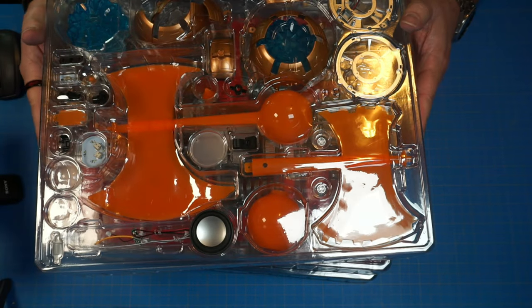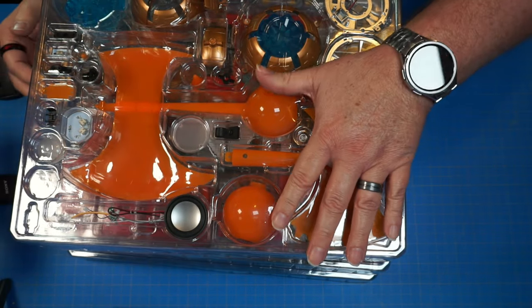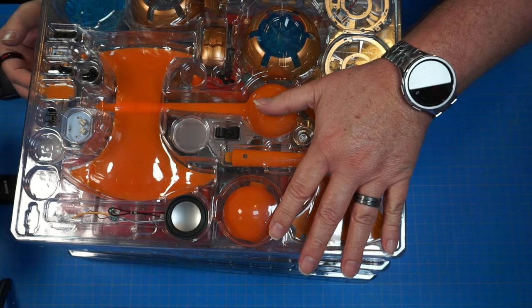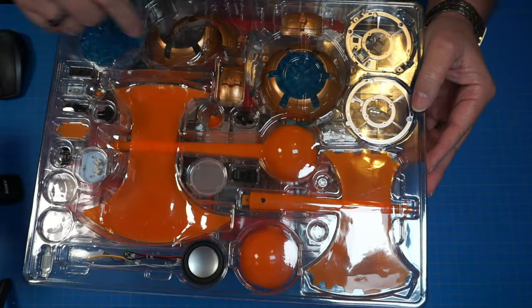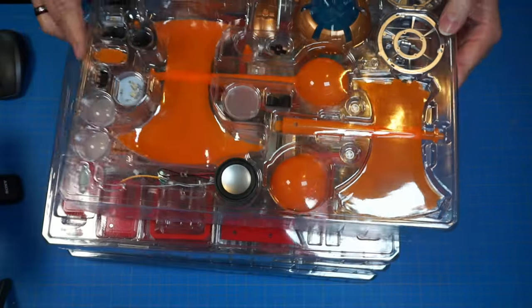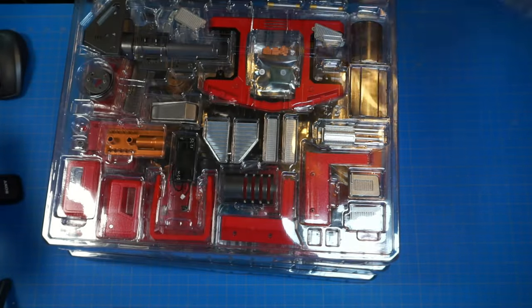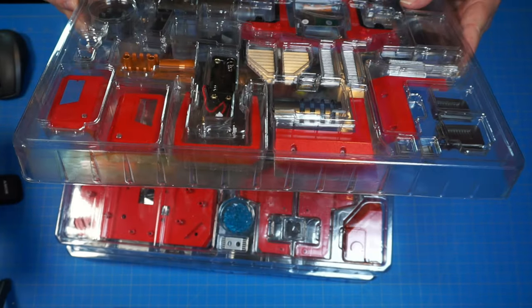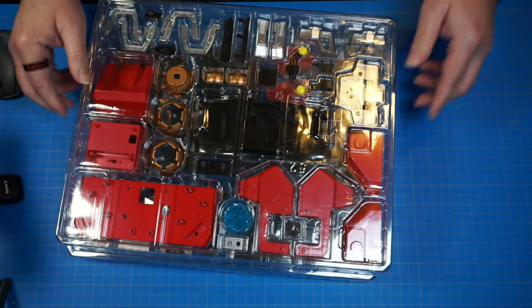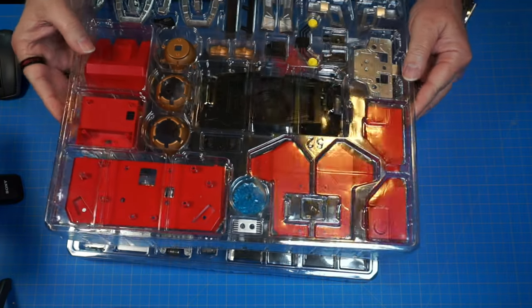Here are the trays — they're absolutely huge. Look at the size of the axe; it's almost the size of my hand. Wow, that's crazy. All the pieces are here: speaker, electronics, a battery box. It looks like everything's okay. I don't think anything's broken, so that's good.